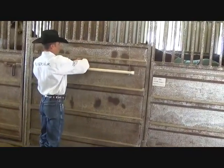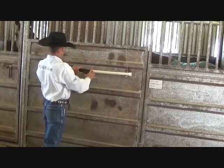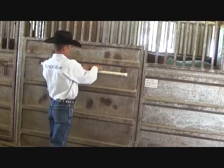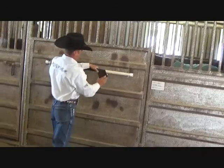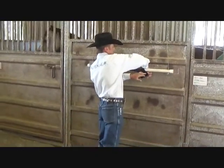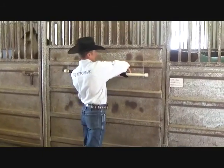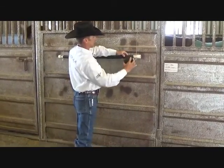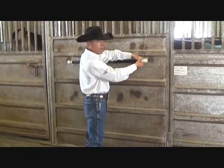The friction from the vet wrap and the grippiness that comes from it is going to help grab a hold of the nylon from that sheet and blanket and keep them from sliding off of the blanket bar. It'll help keep your blankets cleaner and make your barn look a lot better.